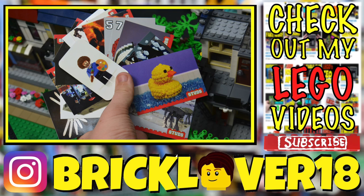Let me know down below if you want to see more Studs trading cards openings. I'm out of packs right now, but I can always order more if this is a video series you'd like to see. Thanks everybody so much for watching — I'm glad you enjoyed!